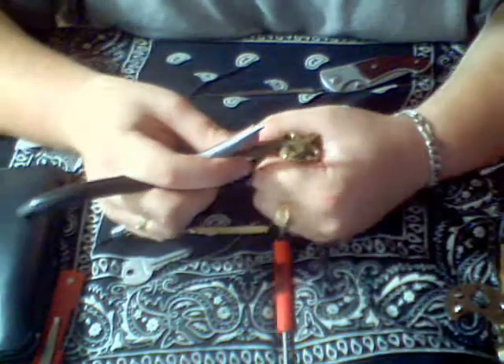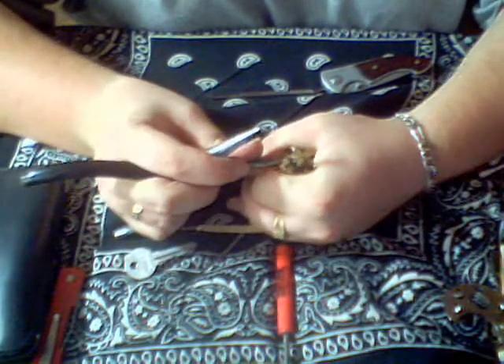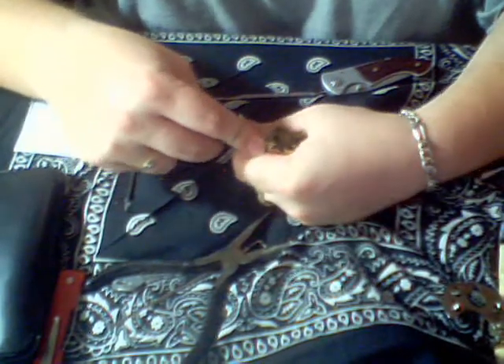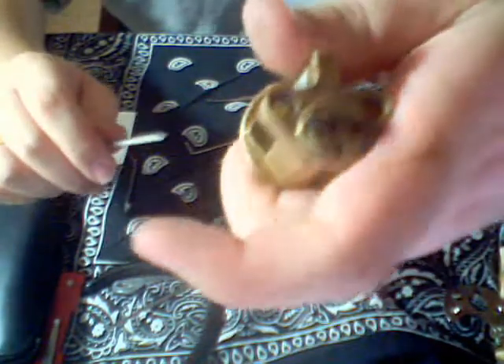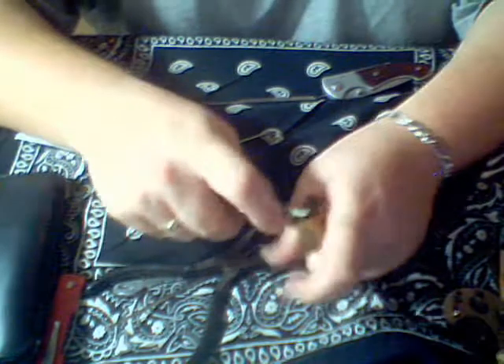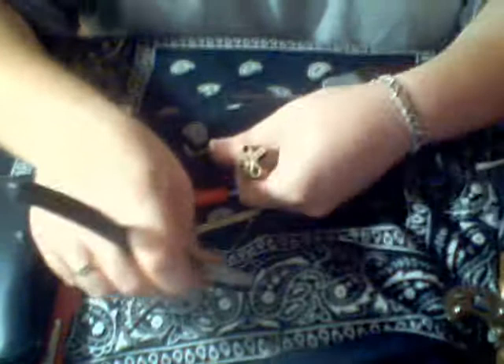Alright, try that again. So you got this clip — it's not like regular C-clips, this thing. It just does not like to cooperate at all. There we go.